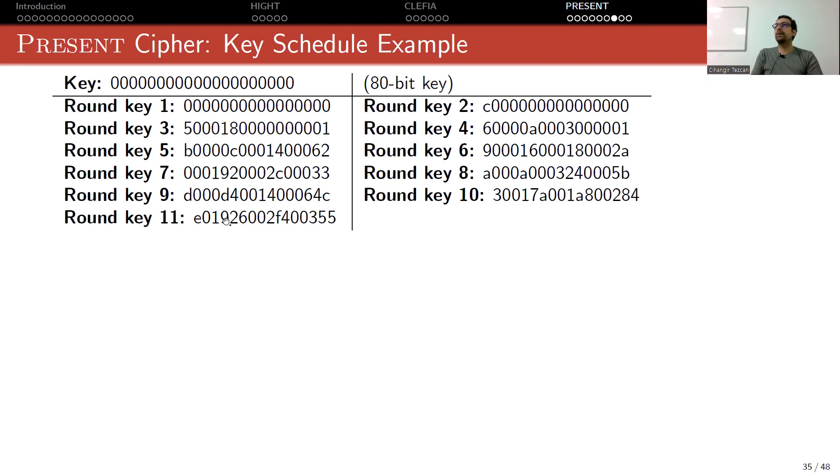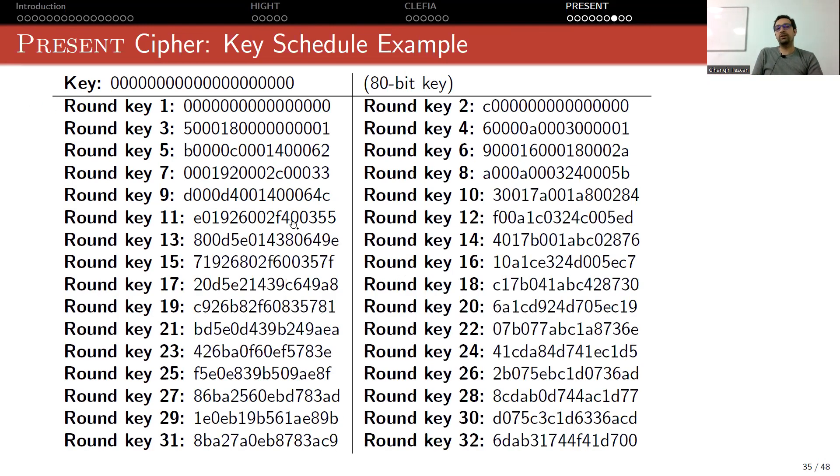Even after 11 rounds we see a lot of zeros, showing that this key schedule hasn't much confusion or diffusion. When the master key is all zeros, it takes a long time to look like a random value. These round key outputs are important test vectors: when implementing PRESENT, take the all-zero master key, produce the round keys, and check if they match these values. If they don't, you made an implementation error.